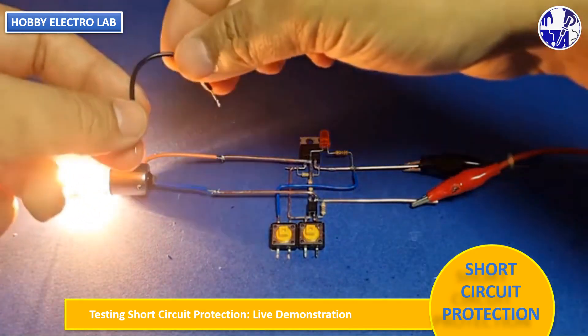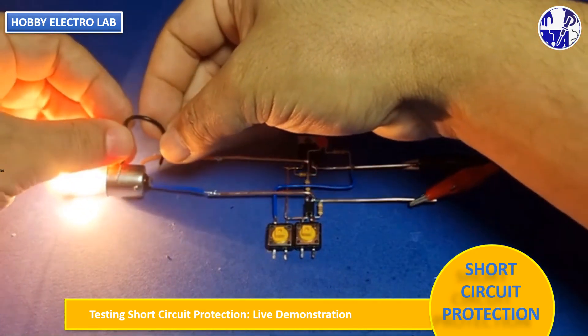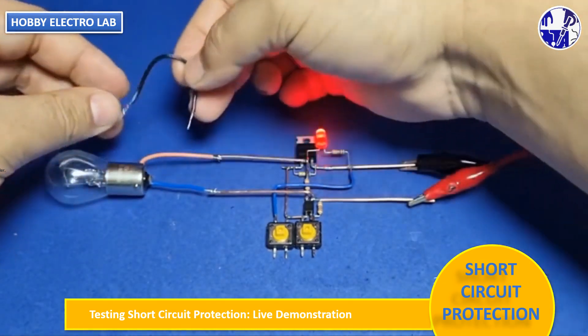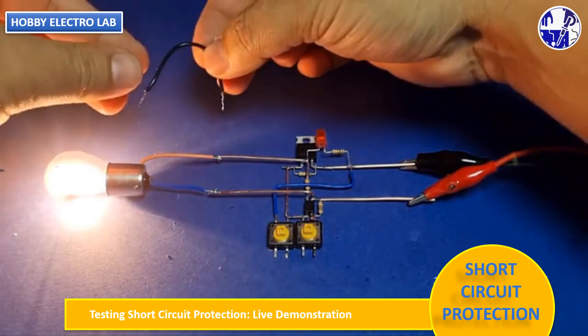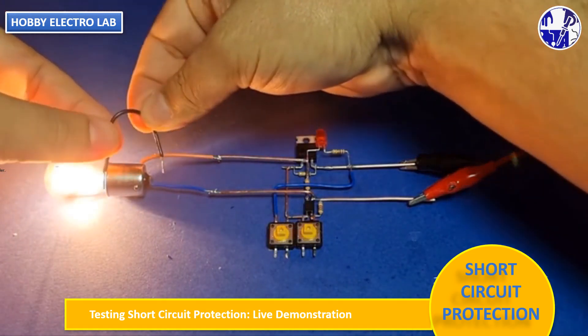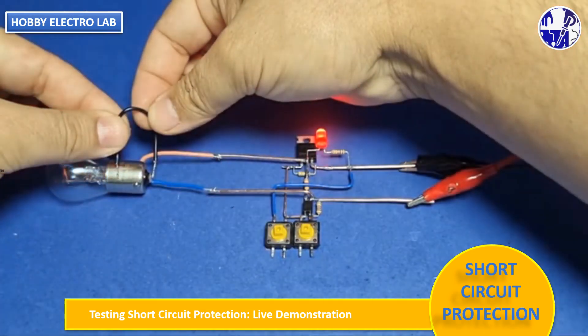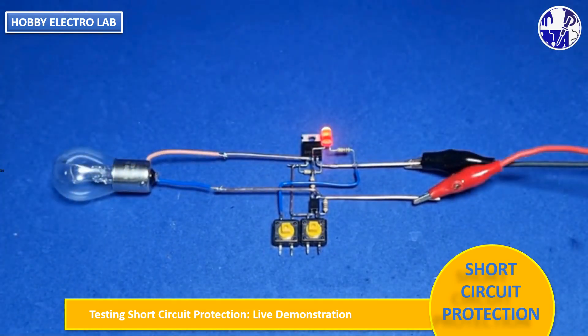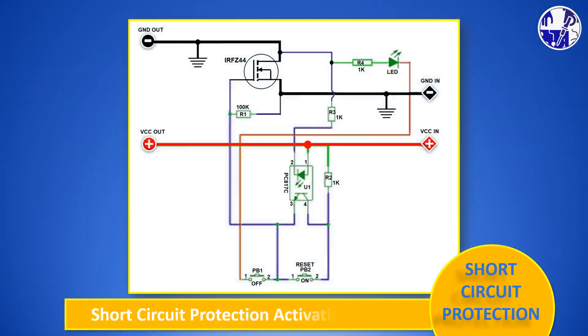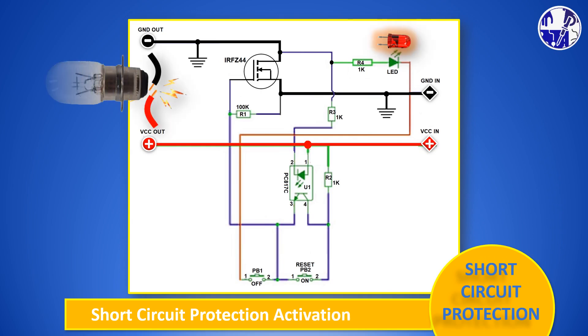Next, we will intentionally short-circuit the load using wires to test whether this circuit can provide proper protection. This demonstration will show how effectively the circuit prevents damage from a short-circuit. After a short-circuit occurs, the circuit immediately activates its protection mechanism. This is indicated by the illumination of the indicator light.